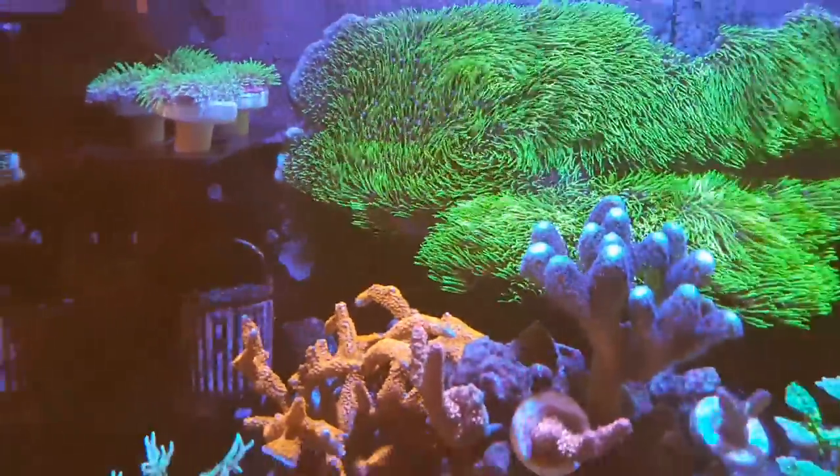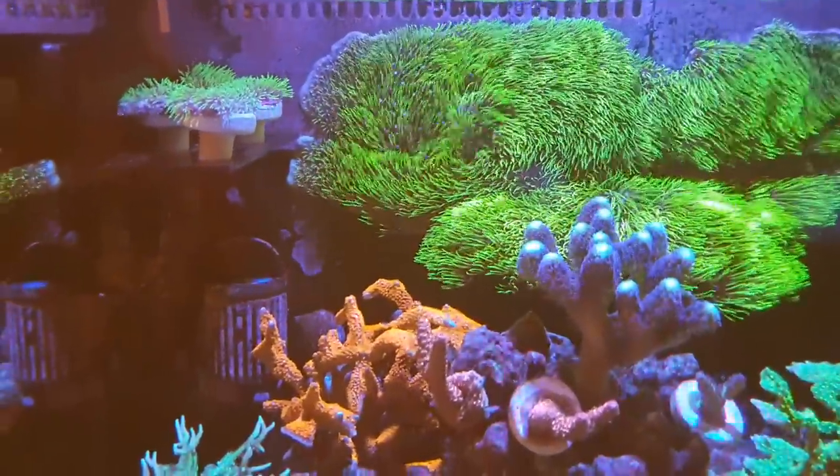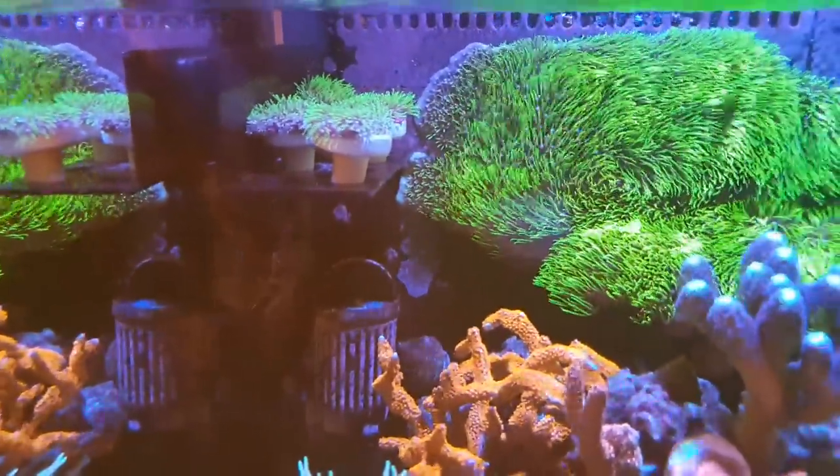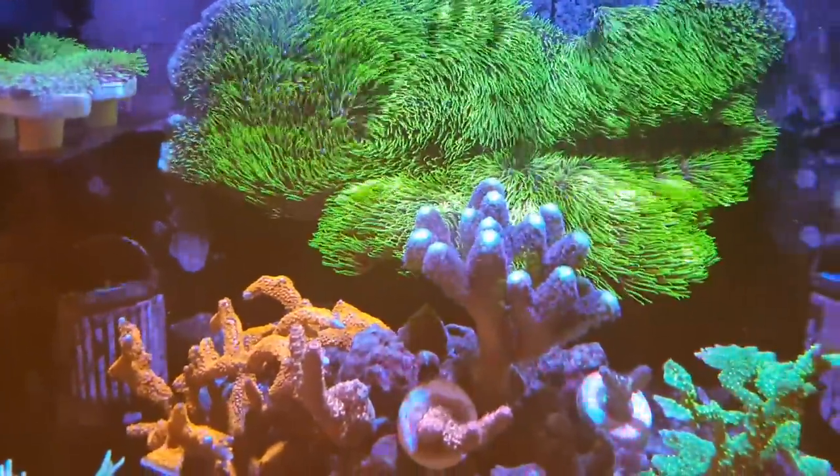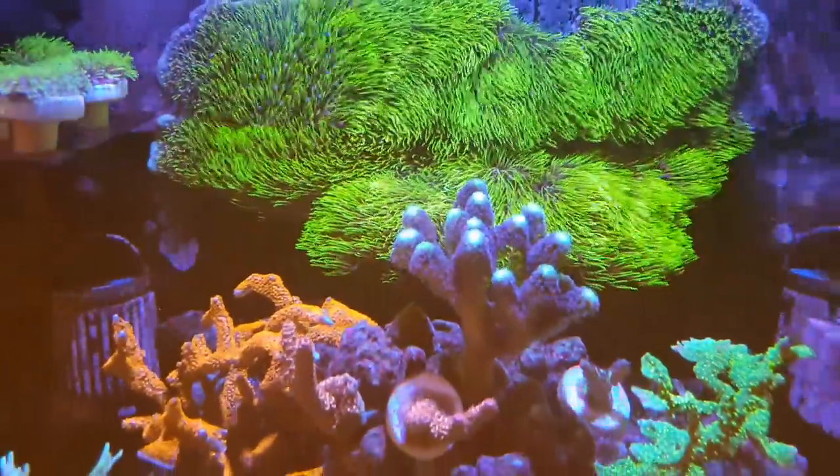If you live near me there's some GSP available to purchase — 10 pounds a frag. It's quite hard to get hold of this long-polyp ultra neon green GSP.